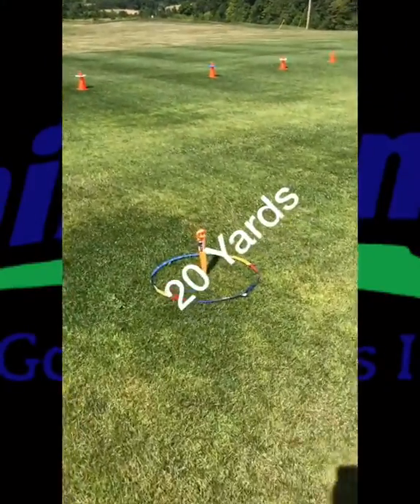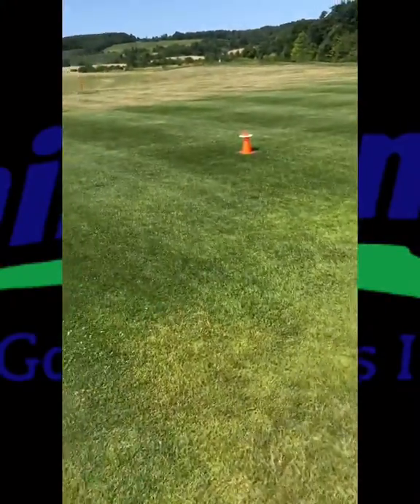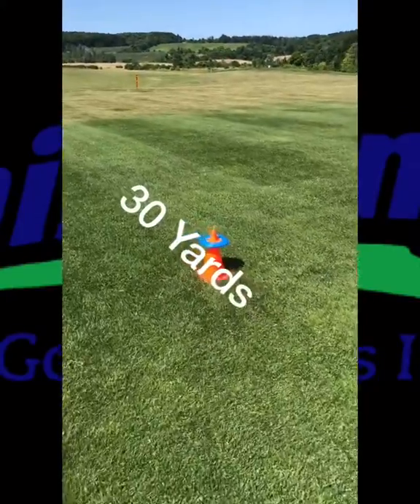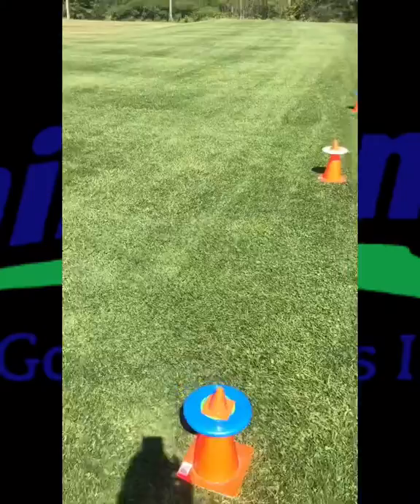And the final target at 30 yards out — if we can knock that frisbee off the little pylon, we get 20 points. We're going to have lots of fun today in short game league — look out, this is going to be the start of a new adventure!